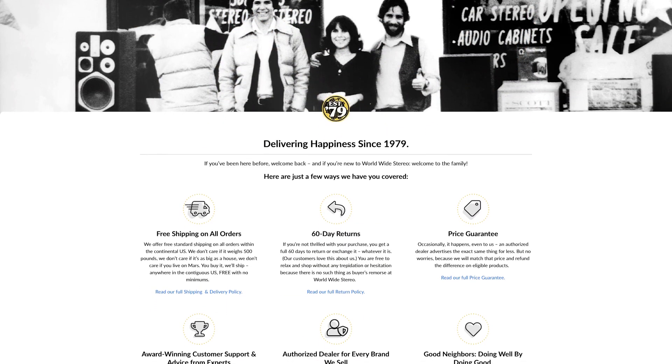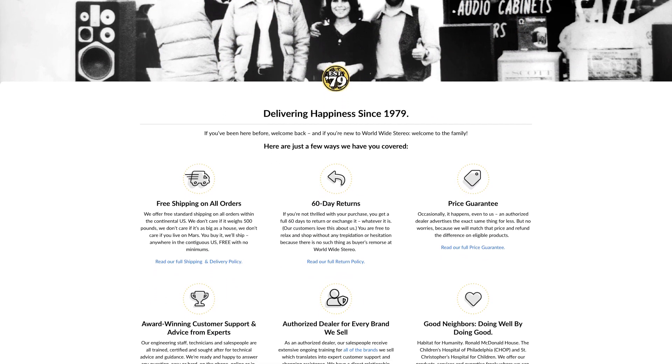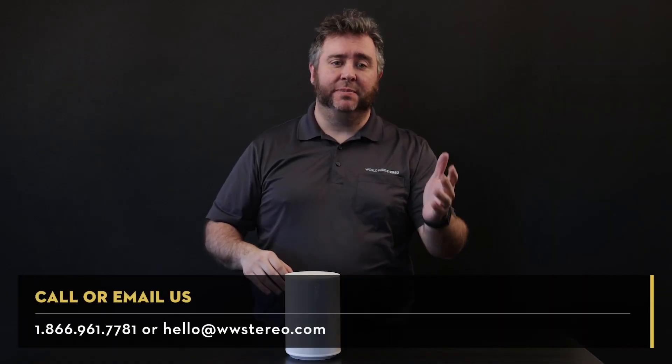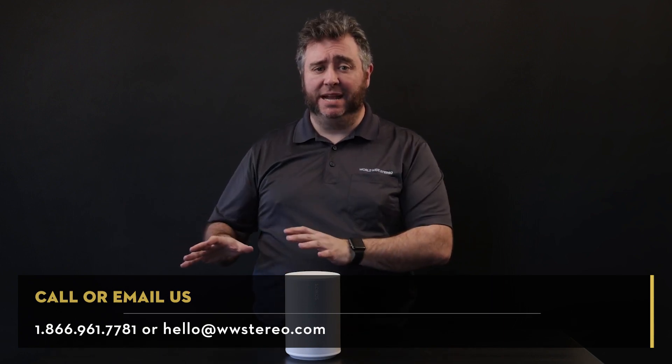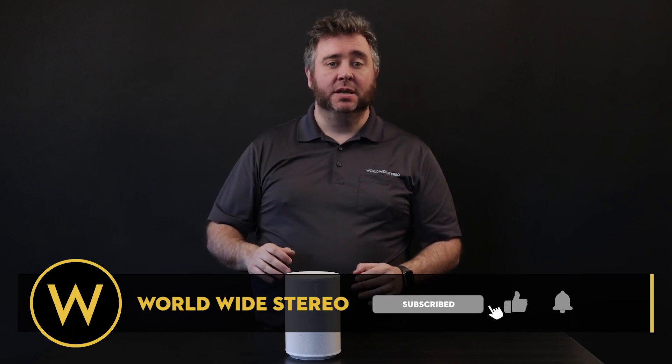We offer 60-day returns, free shipping on all orders, and we're authorized dealers for everything we sell. If you have any feedback or questions, leave them in the comments section below, or you can call or email us at any time. Don't forget to subscribe to our YouTube channel and hit that notification bell to stay updated on our latest videos. This is Brian from World Wide Stereo — thanks for tuning in.